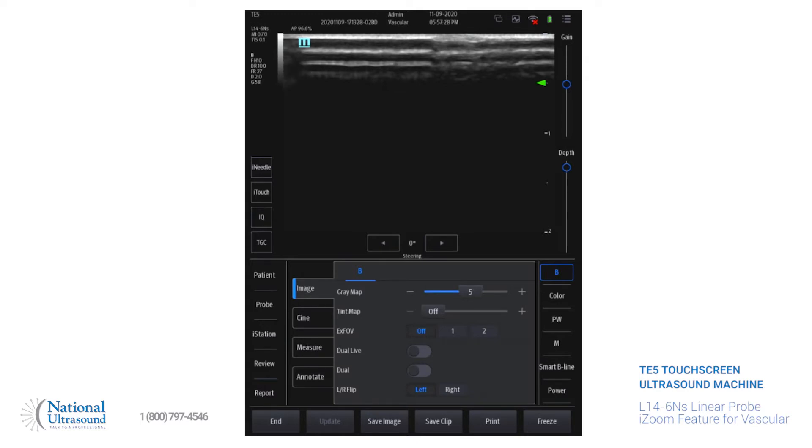I'm in the vascular preset, and we'll be looking at the posterior tibial vein just for demonstration purposes.